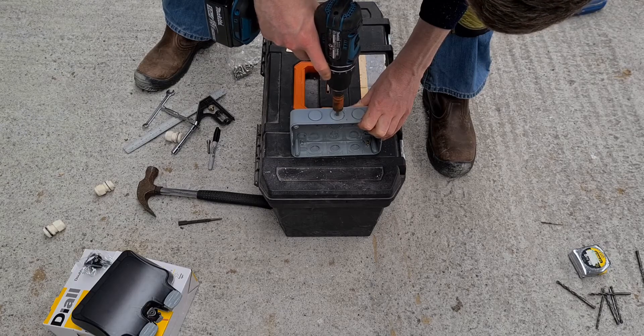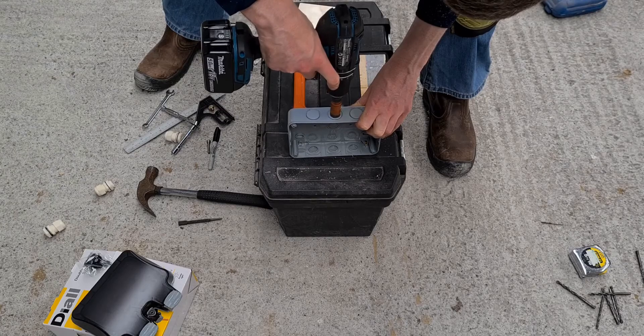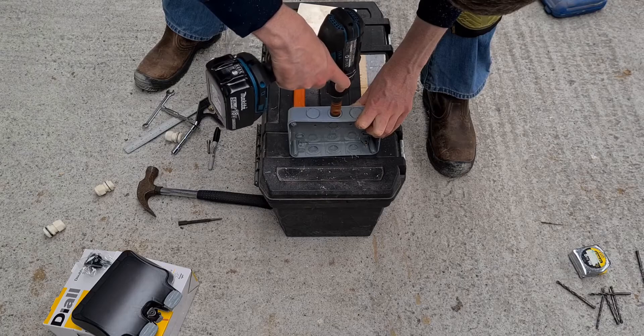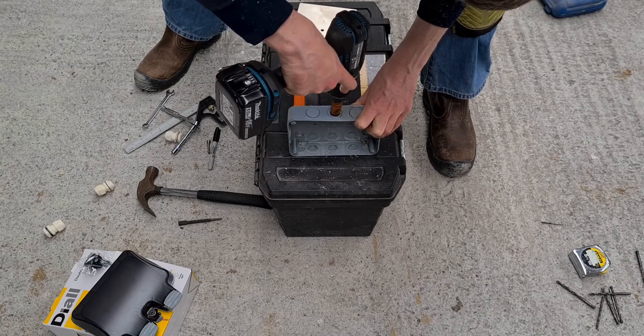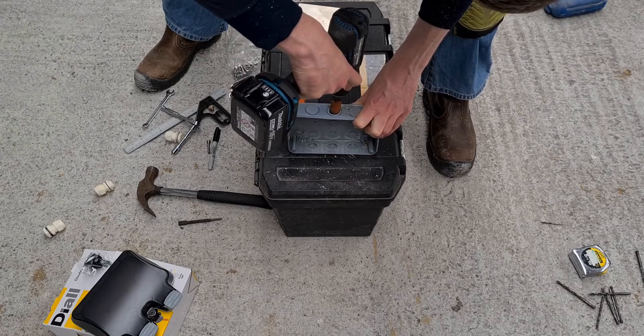Drill a 20mm hole with the hole saw at the bottom of the surface box. The surface box has several gland options and mounting holes available. I'm using the middle gland option. Once the gland hole is drilled, remove sharp edges from the gland hole with a deburring tool or a file.